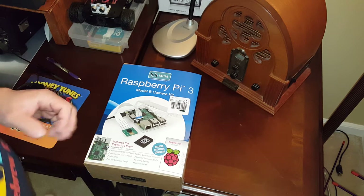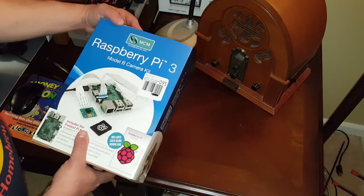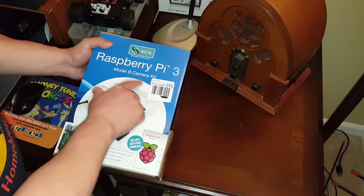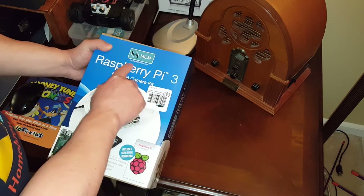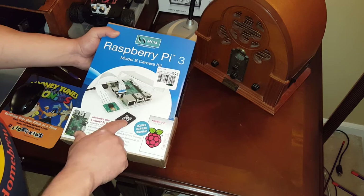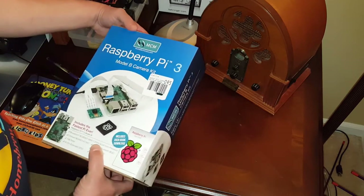Hello YouTube and welcome to my first video. After several weeks of waiting I was finally able to get a hold of a Raspberry Pi 3, and in particular I was able to get a hold of a Pi camera kit. This particular kit, made by MCM Electronics, includes the Raspberry Pi 3, a camera, a flash drive, and a clear case. So let's open up this box and see what else is inside.